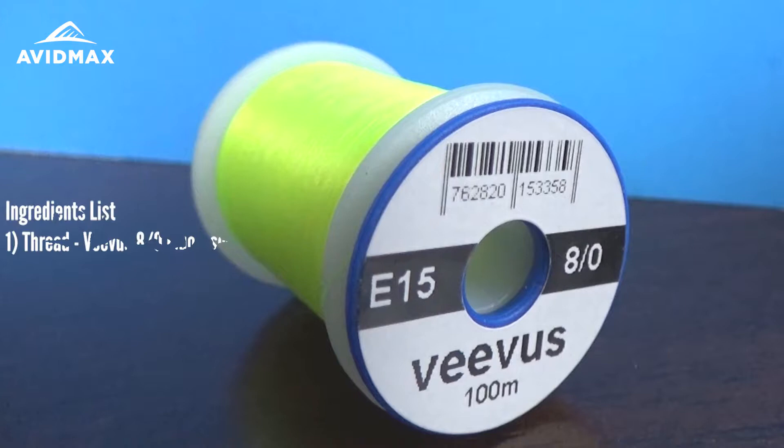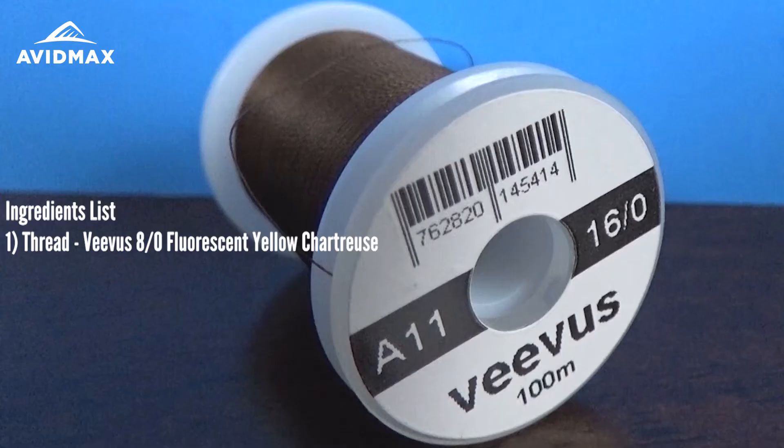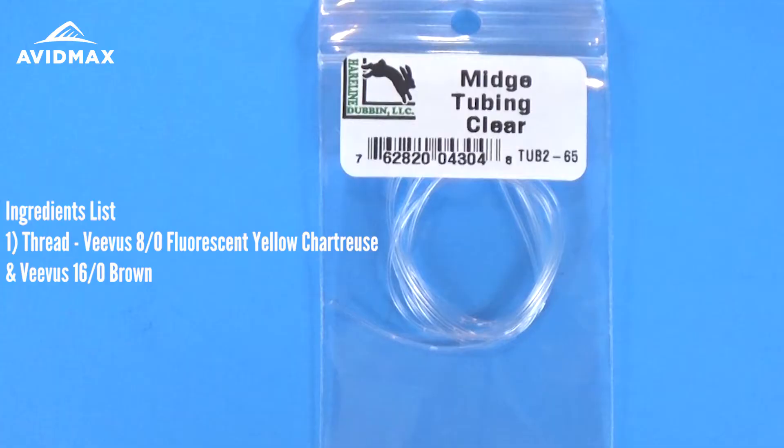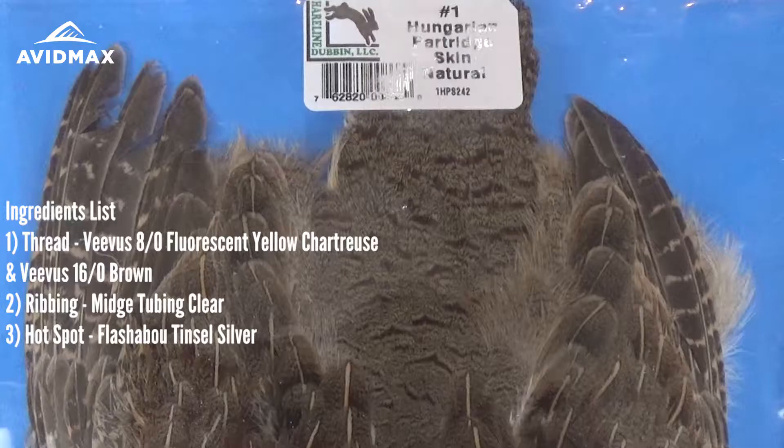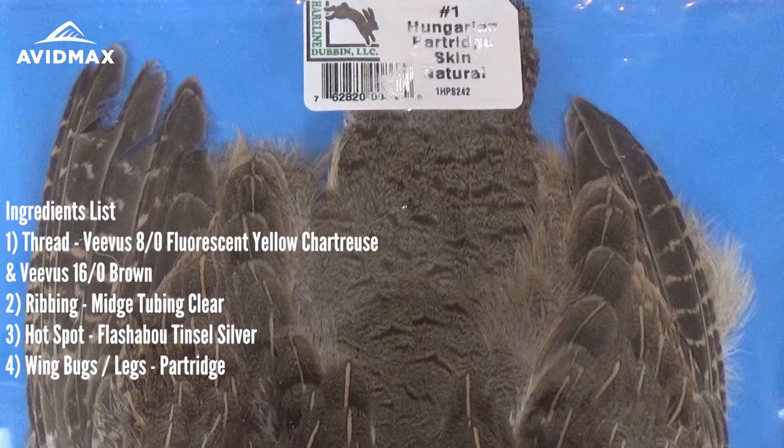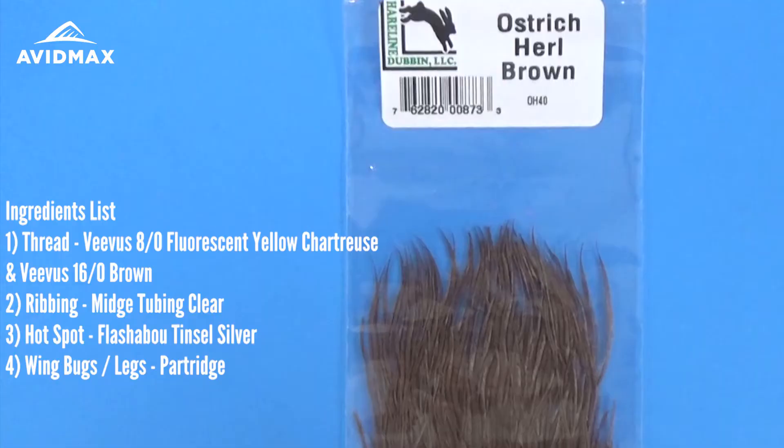To start the fly I'm going to use a Vivas 8-aught thread in fluorescent chartreuse — it's a great color, really pops. We're also going to use a brown thread, the 16-aught Vivas in brown, to finish off the fly. The main body is going to be that thread with midge tubing clear wrapped over it. We're going to tie on a little tag end on the back using some silver flashabou, and then on the front, the legs and wing buds of this caddis emerger will be the partridge feather, finished off with a little bit of ostrich herl in brown.